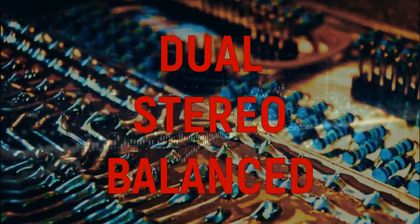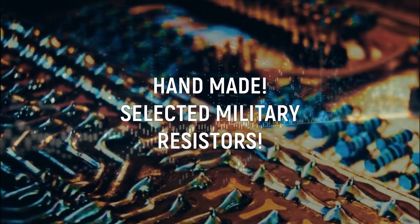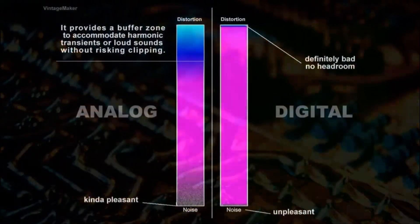The discrete Passive Summing System is a resistor balanced network. It provides load isolation and improves channel-to-channel separation, as well as headroom, which provides space for analog harmonics.